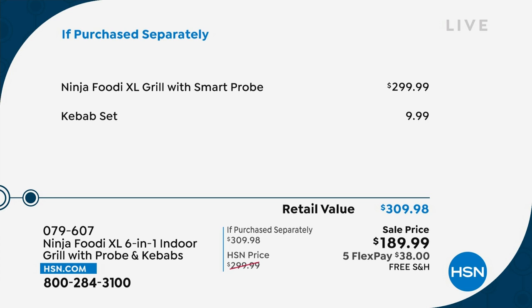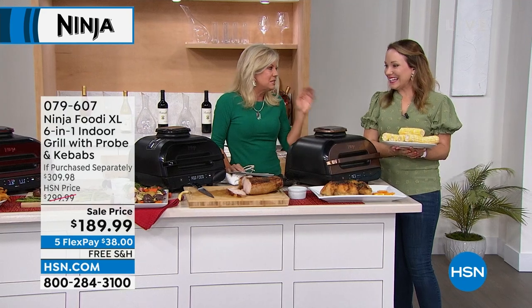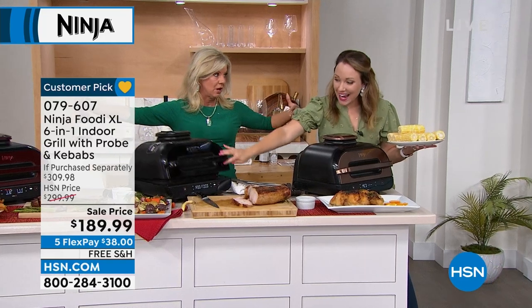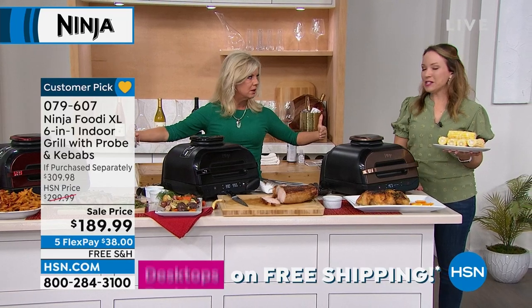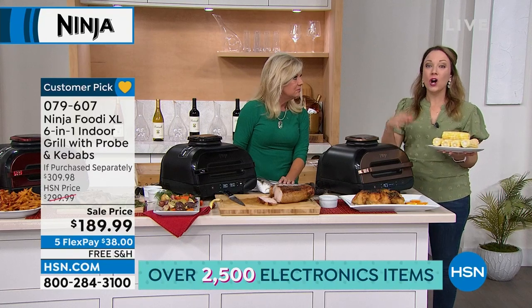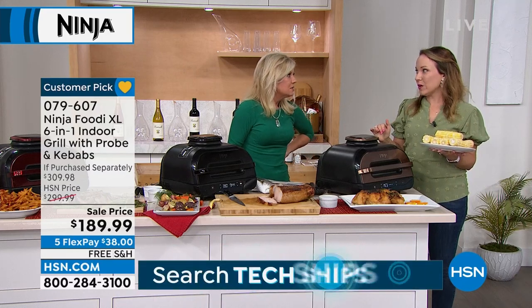It's the Ninja everything grill — grill plus plus plus plus — with the smart probe at $299. Stainless has been our most popular so far and we are getting limited in many color choices. Going back to the footprint — the first thing I said to Rochelle when I saw it was, 'I thought this was going to be massive,' and she said, 'No, you can fit right underneath your cabinet.' It doesn't take up a lot of room — it's perfect for the countertop year-round.